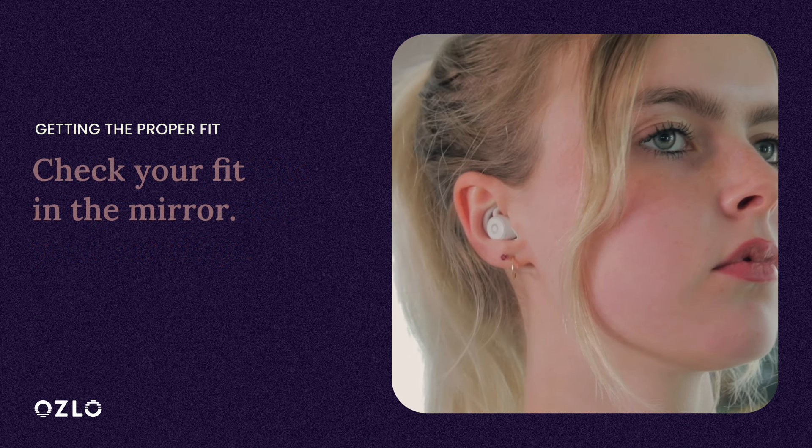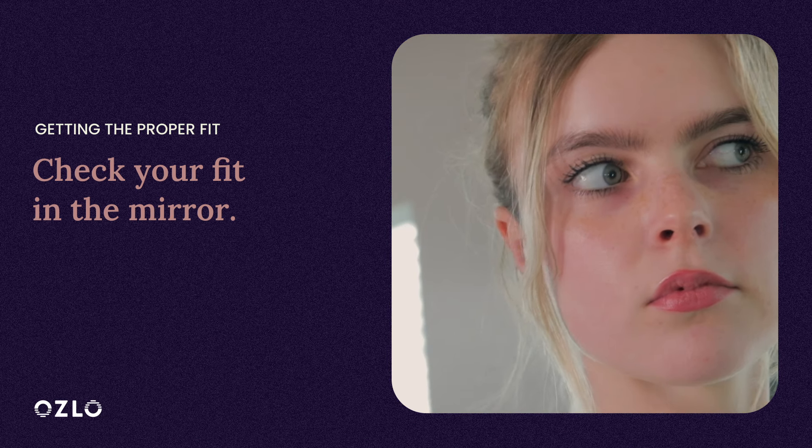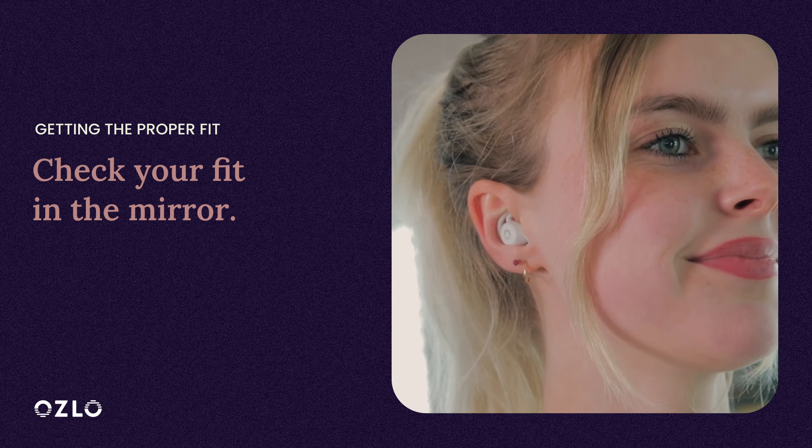Let's check your fit in a mirror. The silicone tip should fit securely under your ear ridge without being compressed or too loose. You can also try speaking aloud — your voice should sound muffled in both ears.